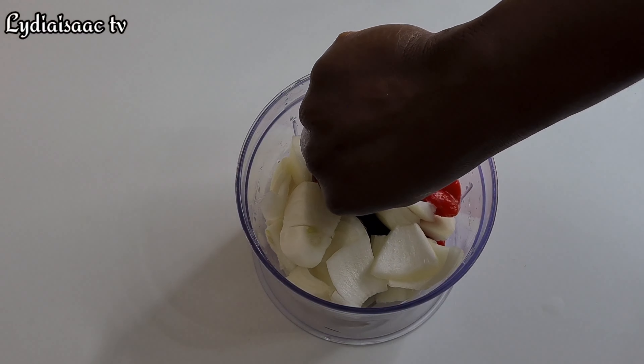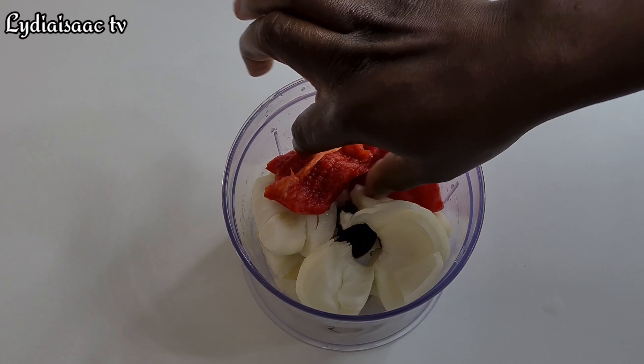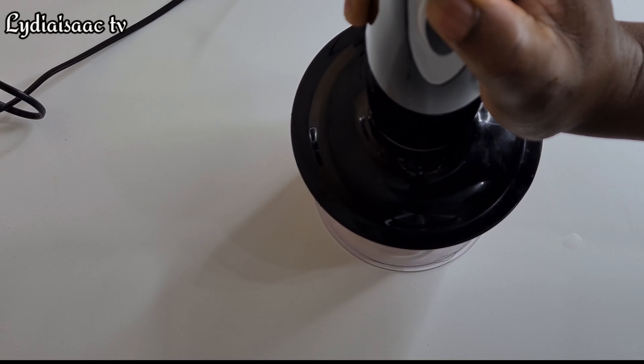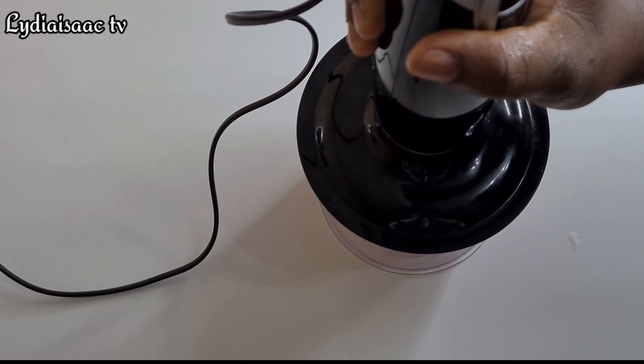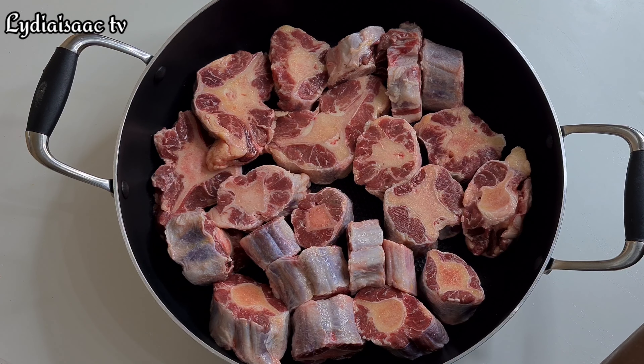I'll transfer the peppers into the oven and bake until well roasted, which will take about 25 minutes. Right here I have my garlic, onion, bell peppers, and a bit of my long peppers — I'm going to roughly blend these to use as a steam base for my oyster.